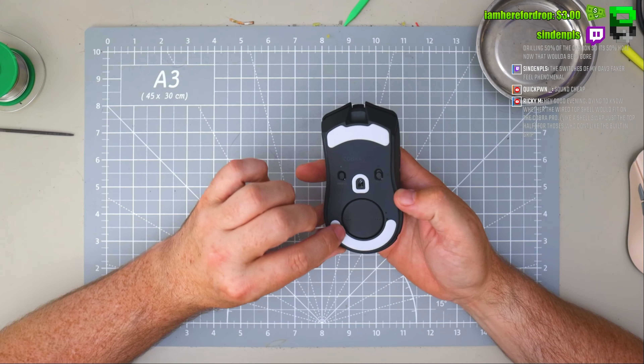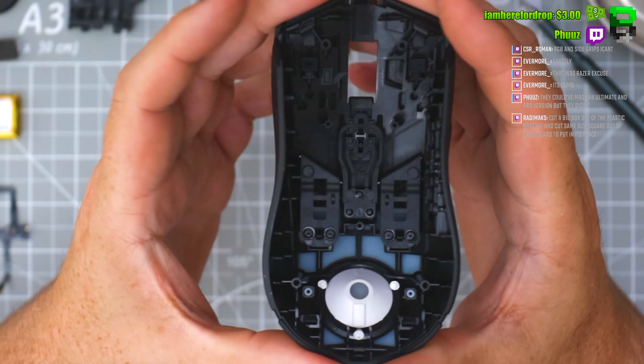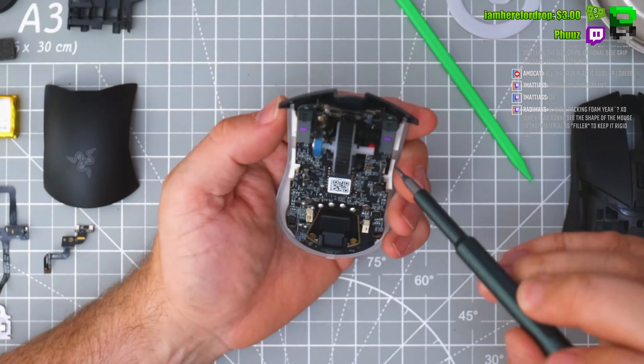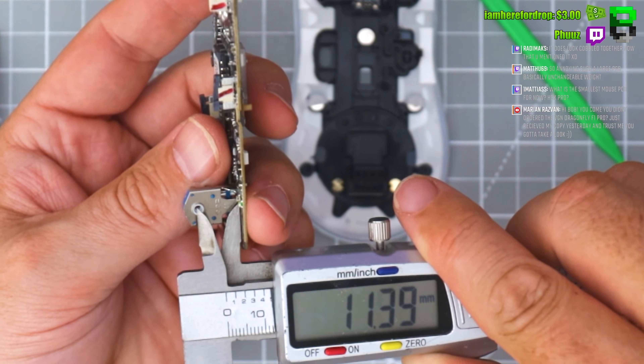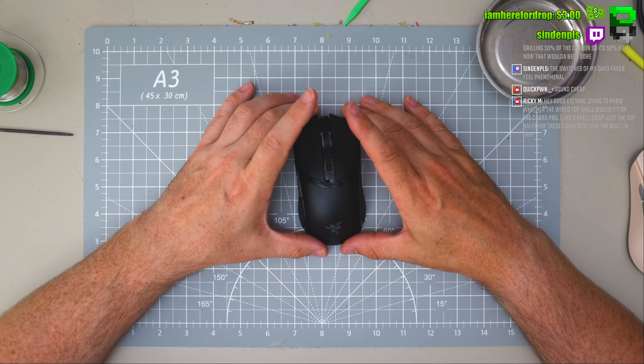So do you want to see how Razer built this Razer Cobra Pro? I'm going to show you how it's built. I'm Billy Bob, I'm 44 years old, I've been gaming for 35 years if not more. I've been obsessed with gaming tech, especially mice and modding them. If you want to get a competitive edge over your rivals because of the data I can provide, you're definitely in the right place. Let's take apart the Cobra Pro.